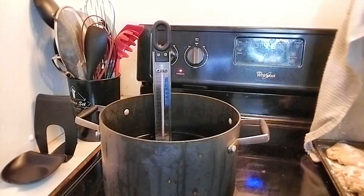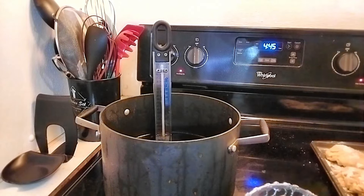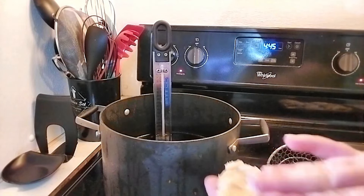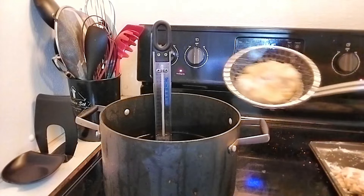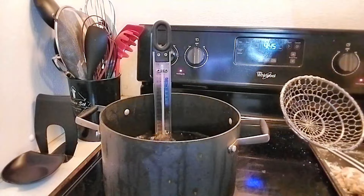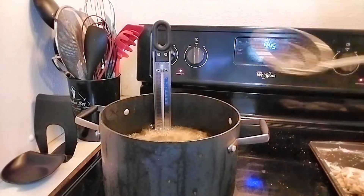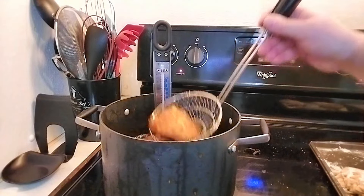We're up to temp on the fryer oil and have some really nice looking apple fritters — about six of each. Since we made the granny smith ones first, those go in first. Pat each one out a little more to ensure we don't lose filling in the fryer. Very gently lower them down, and we want to cook two minutes each side. Be very careful when turning these fritters — they are fragile and will fall apart if you look at them wrong.